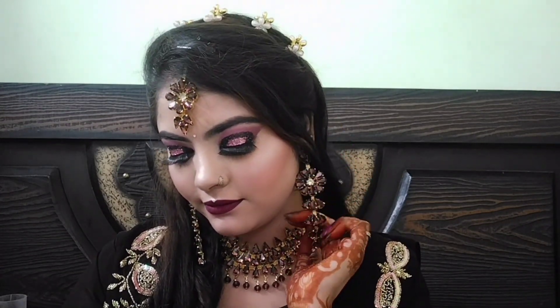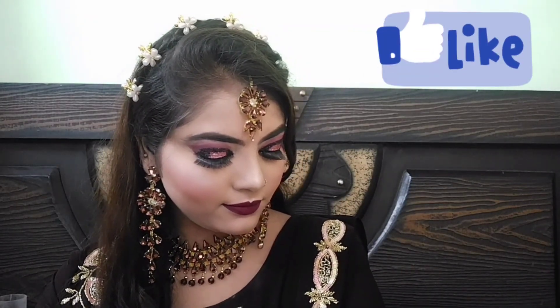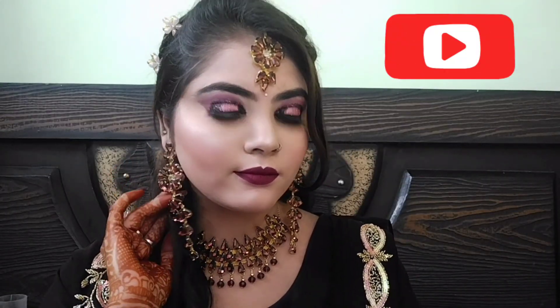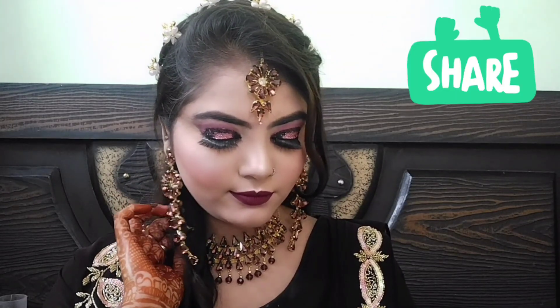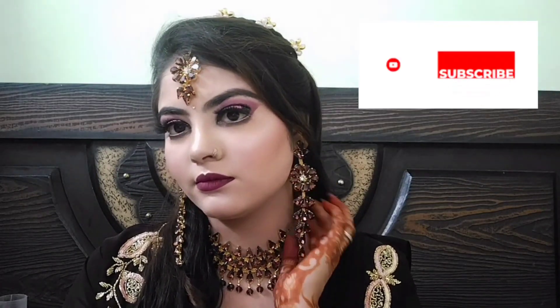बिंदी लगाकर अपना look complete कर लूंगी — and this is my final look! आपको कैसा लगा comment में बताना। अगर आप मेरी वीडियो देख रहे हो तो please like करना, comment करना, and please support me। मेरा channel ज़रूर subscribe करें और इस वीडियो को ज़्यादा से ज़्यादा share भी करें ताकि आपकी friends और family के लिए भी यह helpful हो। Please like, share and subscribe to my channel!